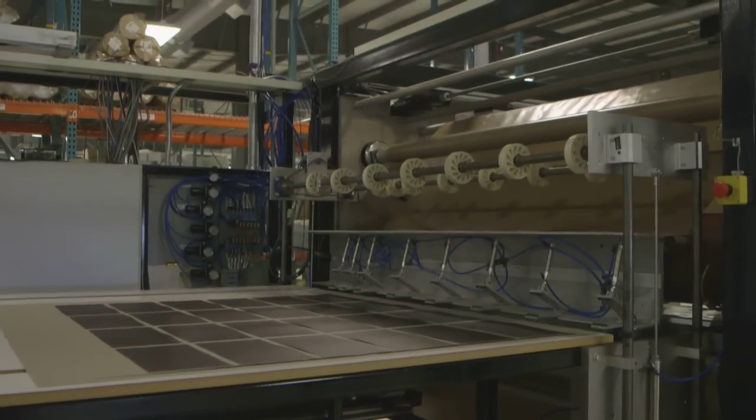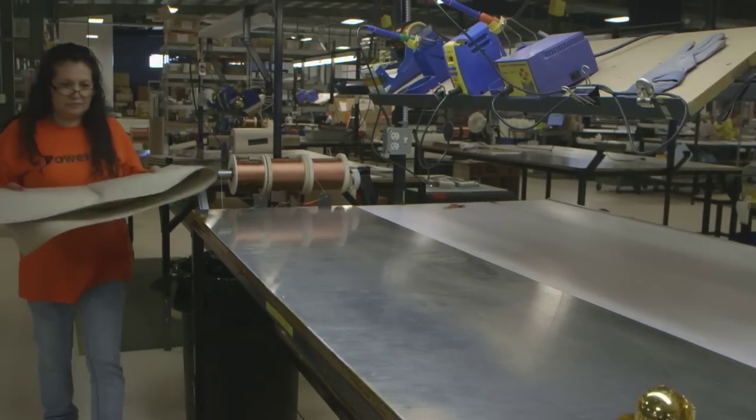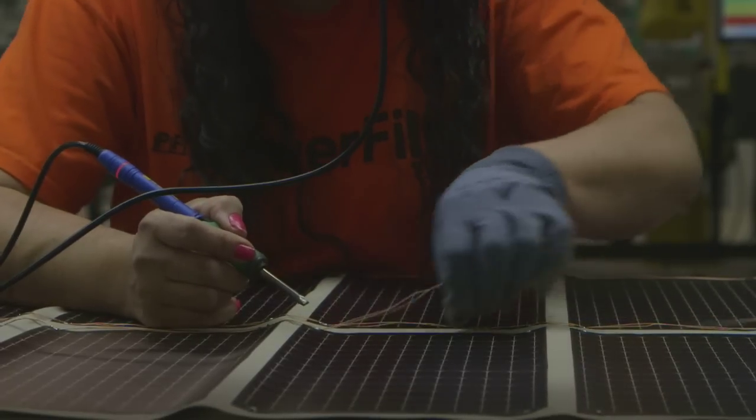Once completed, a laser cuts the fabric piece forming the outline of the foldable solar panel. Panels are taken from the pick and place station and operators then string the modules together on the fabric body using a flexible multi-stranded wire known as a Litz wire.